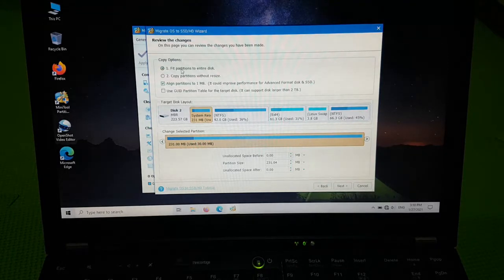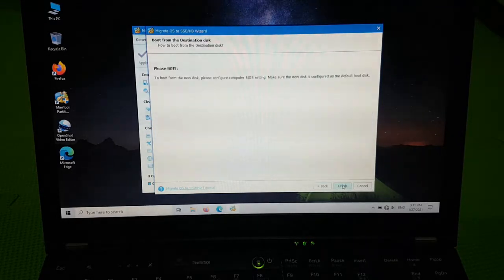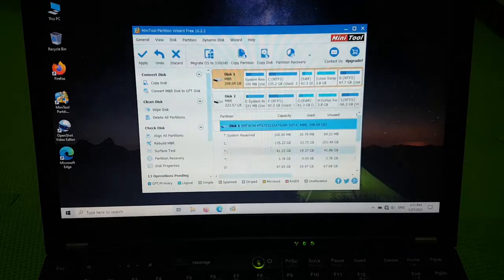We'll select disk 2 as the destination drive and click next. We'll choose 'Fit partitions to entire disk' and select 'Align partitions to 1 megabyte' — those are the default options, so it will resize all partitions to fit on the drive. I have a Linux partition, a Windows partition, and a data partition with a little bit of data. We'll clone the entire drive to the smaller drive, which should work fine. Let's click next, then finish, and hit apply.